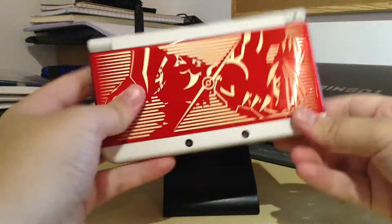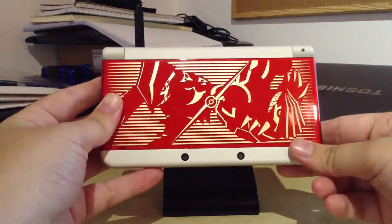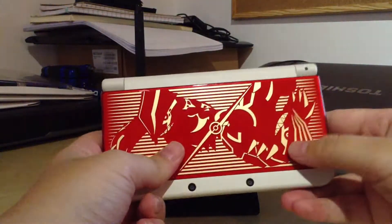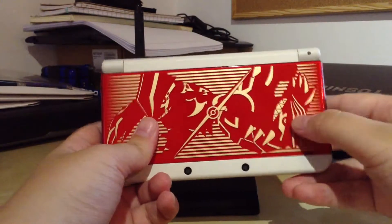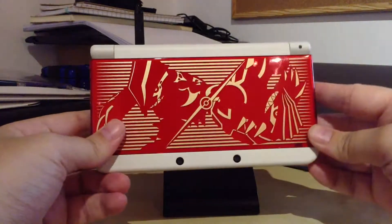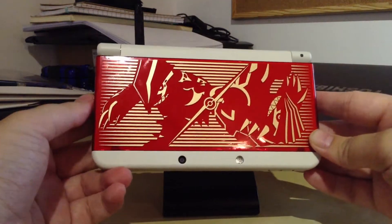So what do you think about the Omega Ruby and Alpha Sapphire cover plates? Do you want the switch like I do, where you want the blue on the front and the red on the back? Personally I like the blue. Leave a comment, a like, and we'll see you in the next video.